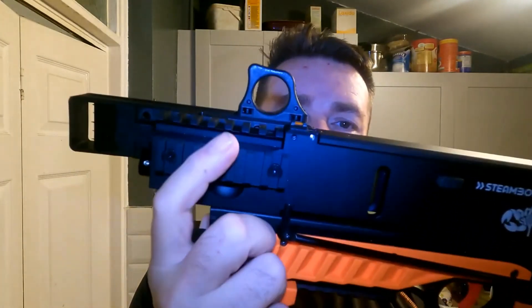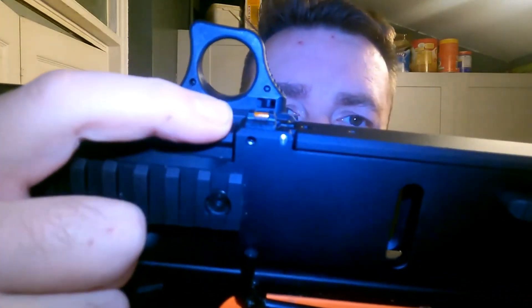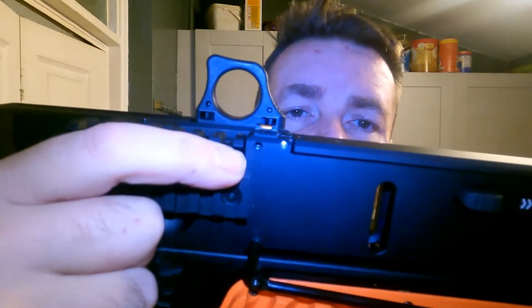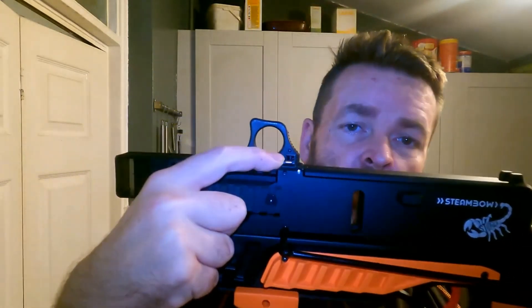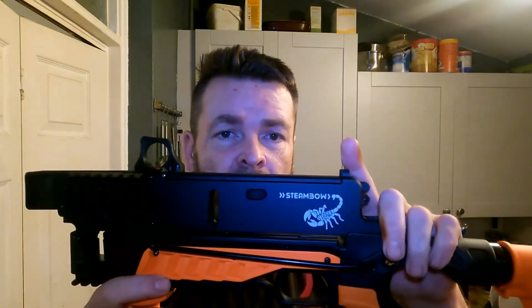Now we've looked at the front end and the laser, let's look at the sights — come from this side because you won't be able to see from the other. It's a cute little fiber optic front sight with horizontal adjustment. You can now adjust your front sight left and right, which is great compared to the old fixed post. So you have lateral adjustment in the horizontal plane for better accuracy out of the box, and if your batteries fail, you still have a backup sighting system.